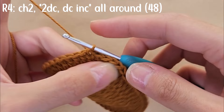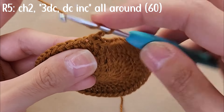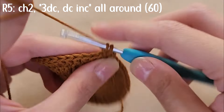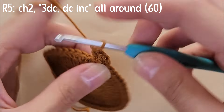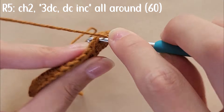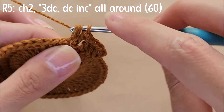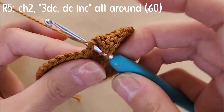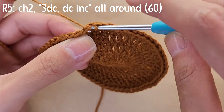For round five, chain two, then start by doing three double crochets and then a double crochet increase in the fourth stitch. Repeat this pattern of three double crochets followed by a double crochet increase all around. By the end you should have a total of 60 stitches. Slip stitch into that first stitch to close the round.